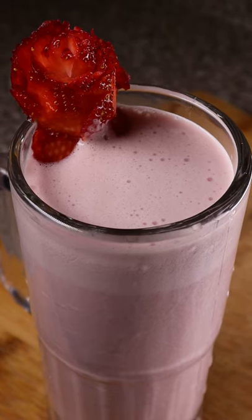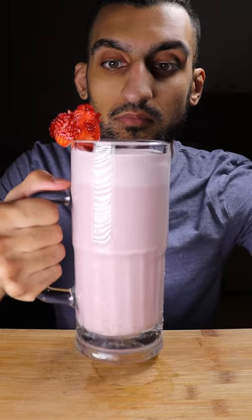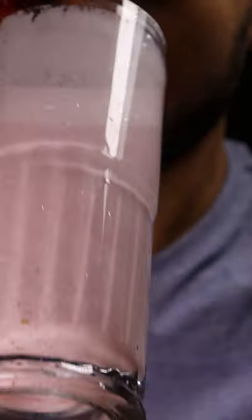Here's how you can make strawberry lassi. Lassi is a refreshing yogurt drink. Last time we made mango, and it's starting to get a bit warm outside, so it's the perfect time for some lassi.